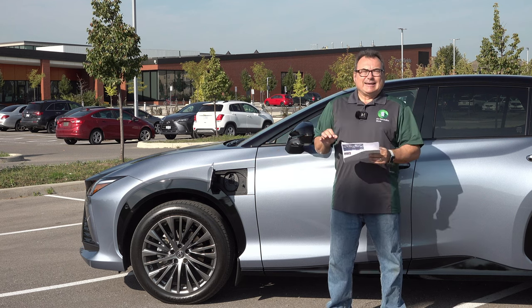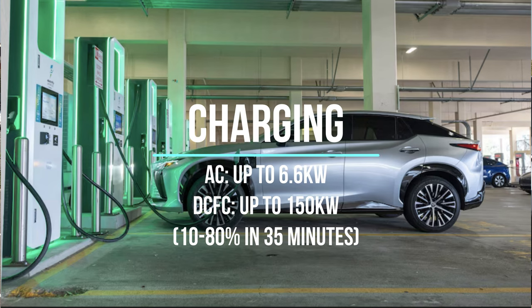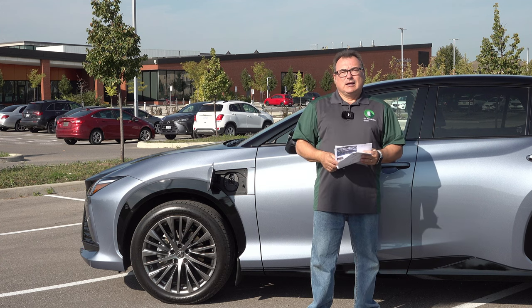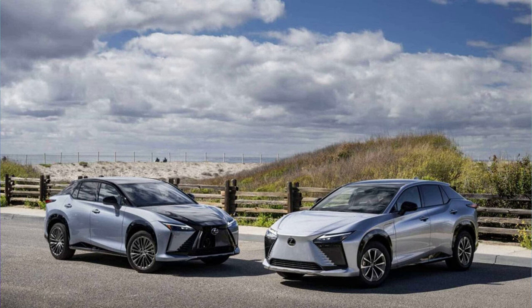For charging speeds, it's a little lacking by today's standards — the same thing I said with the BZ4X. At 6.6 kilowatts for AC Level 2 onboard charging, that's a little lean by today's comparison. You still have plenty of time overnight — 8 to 10 hours — to charge from zero to full. Most people will never get down to zero in one day, and you can take advantage of off-peak rates overnight. For road tripping, though, the overall range combined with charging time is where one of the potential weaknesses lies.